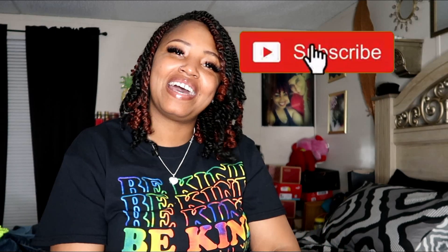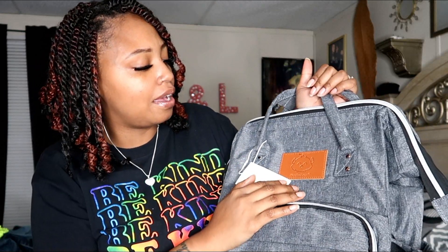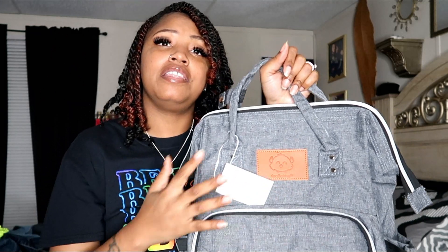What it do, on the squad! What's up you guys, it's your girl Shonda and I'm back with another video. As you can tell by the title, I am doing a review today. A company reached out and wanted me to do a collaboration, and of course I said yes. It's on a diaper bag, and the company name is K Babies.